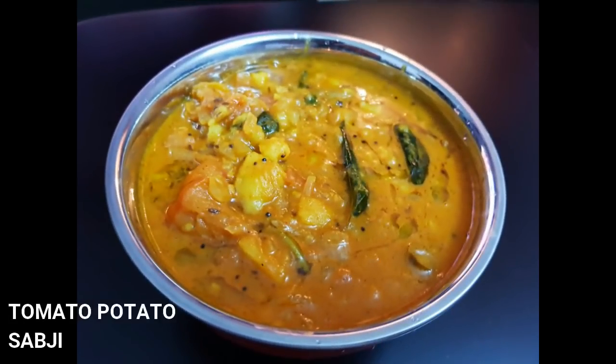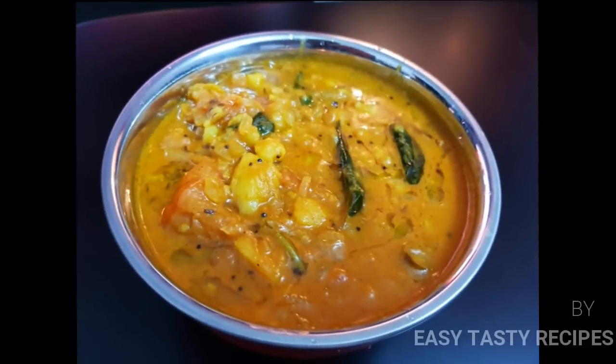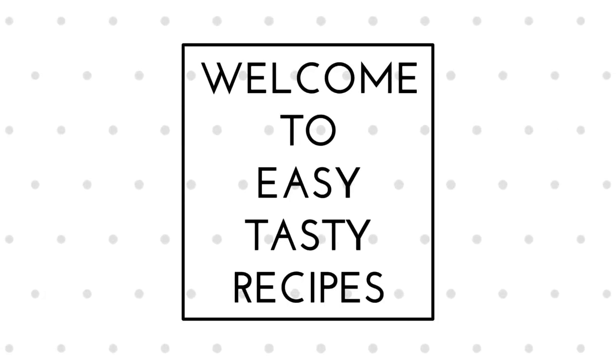If you are going to watch this video, please check the video on the channel and subscribe. If you are interested in this tomato-potato subji, please check the link in the description below. If you are interested in the i-card recipe, please check the video on the i-card.